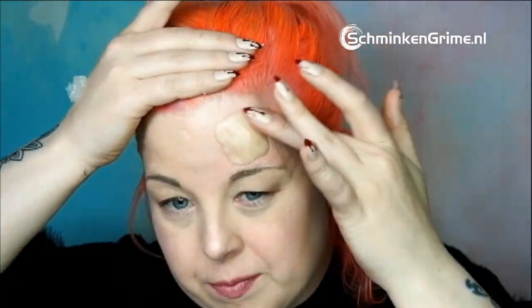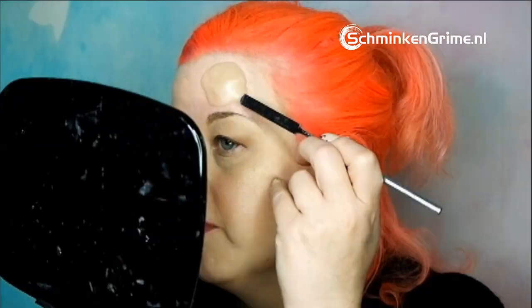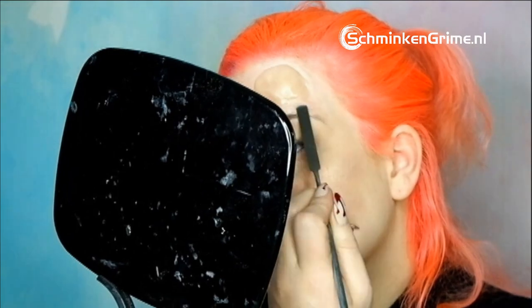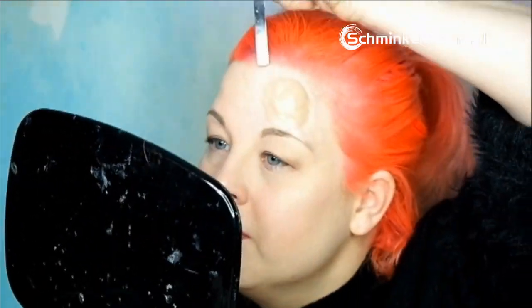I take some Vaseline, put a blob on my hand, then warm the wax in between my fingers. Then I place it on the marked area and blend it into the skin. That gives me a little bit of time to tell you how I came to this look.